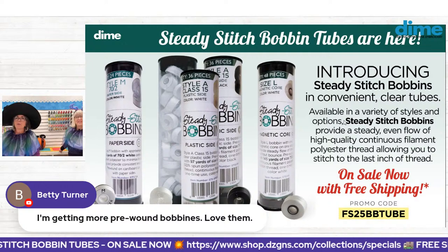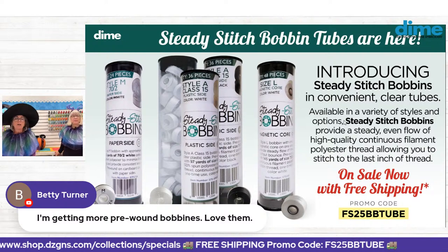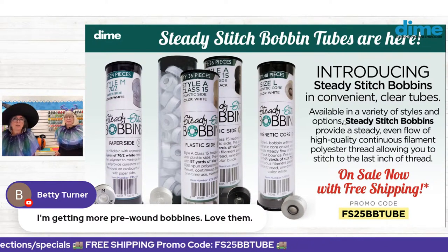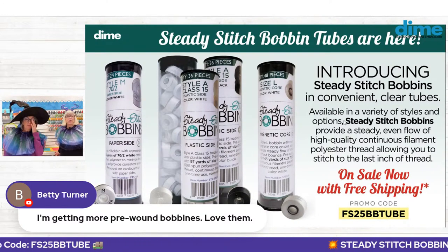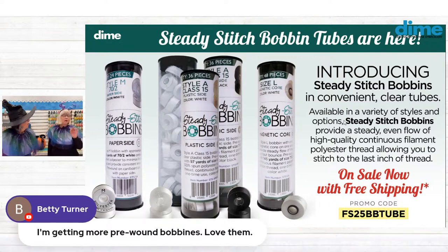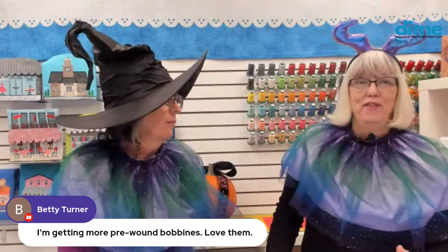When you go to the website, refer to your machine manual to know which bobbin size — L, A, or M — you need. For those who have a multi-needle or single-needle machine that uses L's, give those magnetic core bobbins a try. A lot of technicians who work for dealers actually recommend the magnetic core because they really give a consistent performance with no wobble.